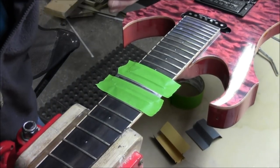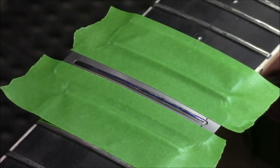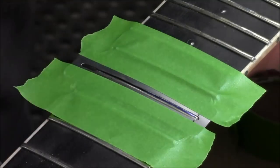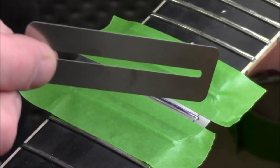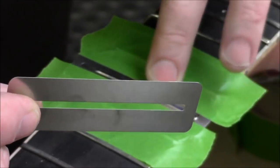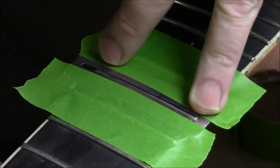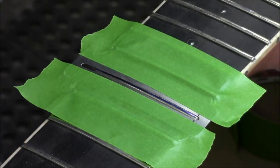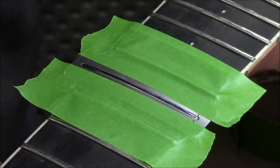I'll zoom in a little bit. You can see we've got our fret here with a little bit of blue still on the center of the fret. Another thing to note with these fretboard guards: if you are going to use them, try to pre-bend them to the radius of the fretboard, because they'll stay down easier. Even this one still has a little bit of spring, but it's a lot easier to work on the fret if you're not having to hold this thing down to get at the sides of the fret. Just a little tip.